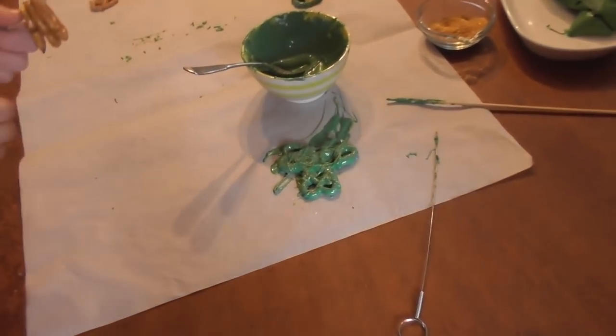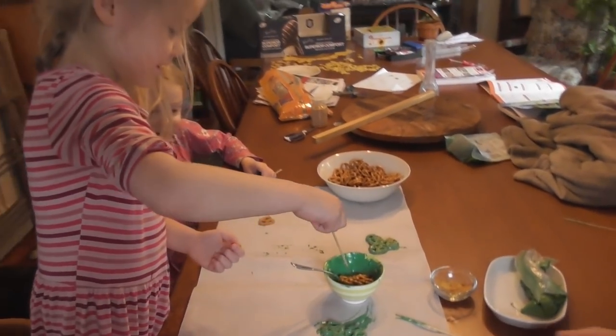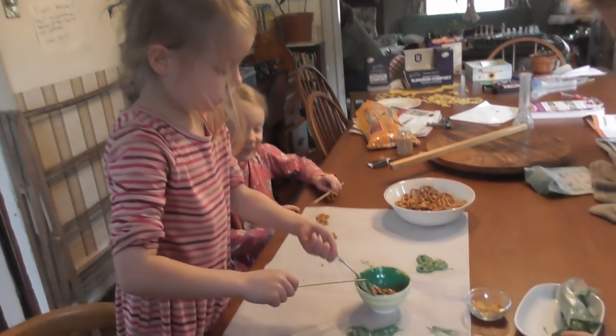I think it looks good — that looks very nice. Good job, Lily, your turn. When are we going to eat them? We'll eat them after dinner.